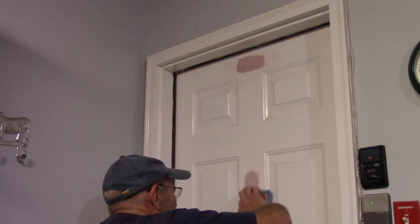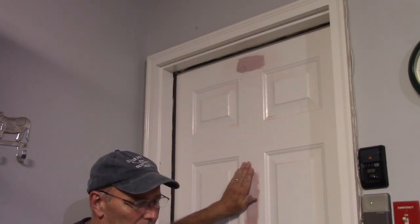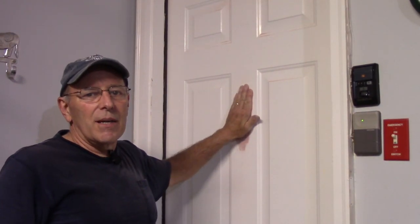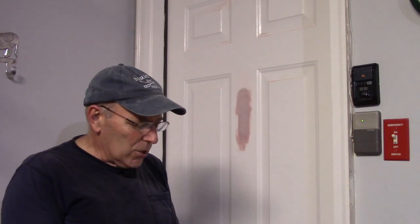Before we put any paint on this, we are going to prime it with primer so that it sticks really well. Bare metal needs to have primer on it — you can't just paint metal with regular paint. Definitely put some primer on, and then you're good to go and ready to paint the door. And that is how you remove a door knocker as if it was never there before. Thanks for watching and I'll see you on the next one.